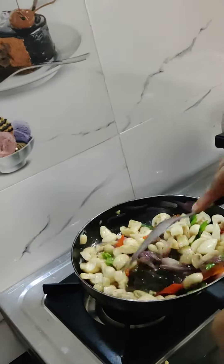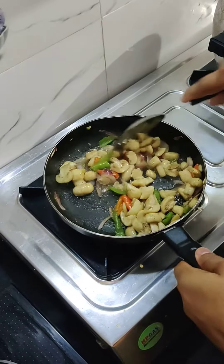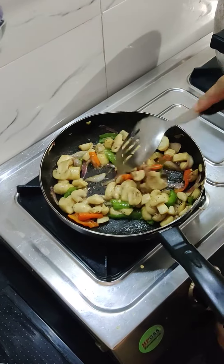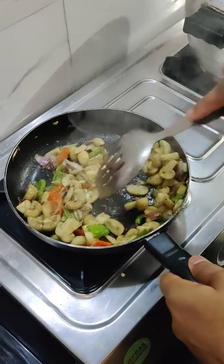We will sauté it like this. See friends, it's ready. We will stop it and sauté it once more. And now we will serve it.